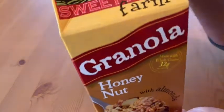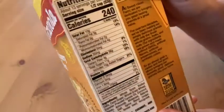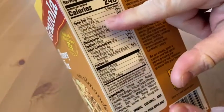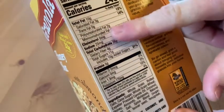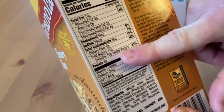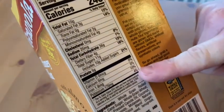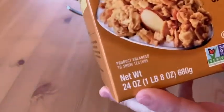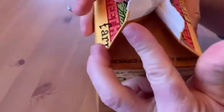This is granola — Sweet Home Farm granola, honey nut with almonds. Half a cup has 240 calories, 10 grams of fat, 3 of them saturated. You get 4 grams of fiber and 5 grams of protein, some iron — 10% — and a little bit of potassium. This container is 24 ounces, so this is a lot of granola. It comes in a milk carton-style packaging that you can open up.